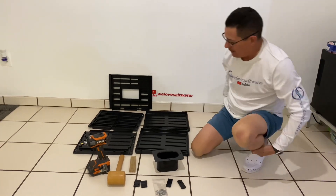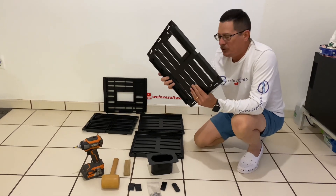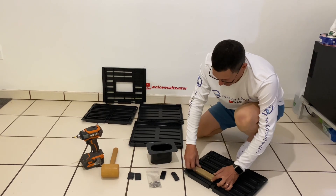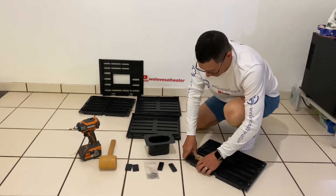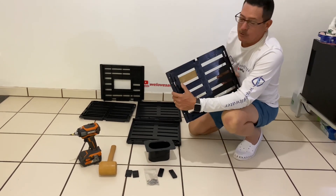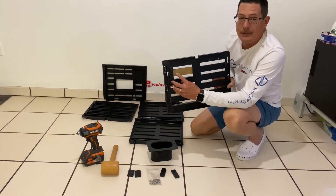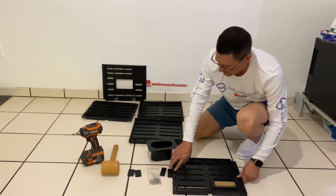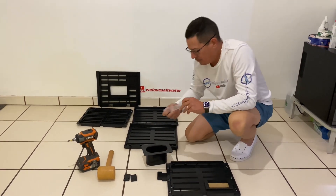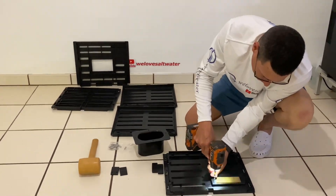The first thing you want to do when you start assembling is grab the panel that has the wood chew-off and put that in first. Set it in the notch on the panel. You want to put the screws in from the inside of the panel, basically screwing through the plastic then through the wood. It comes with stainless steel screws — just put a couple screws in it.